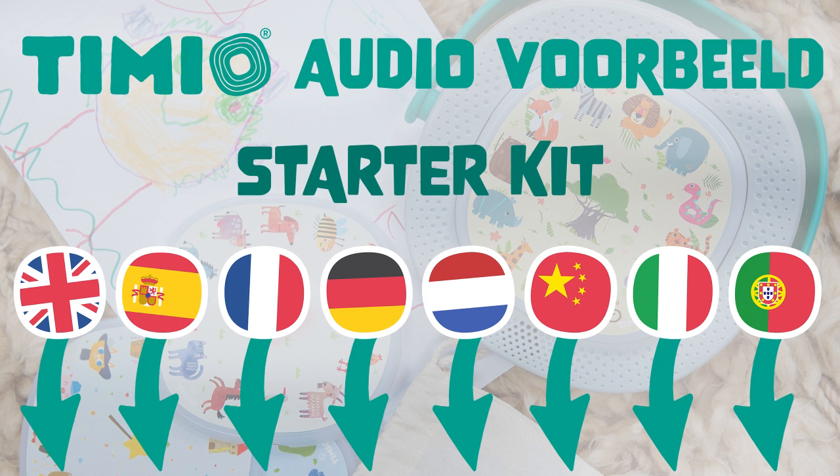Français. Peindre avec Maman. Maman dit, allons peindre, Chloé. Maman met un tablier à Chloé. Elle verse trois couleurs de peinture dans des petits pots: rouge, bleu et jaune.